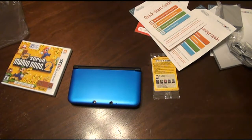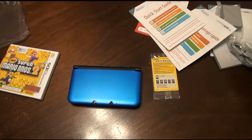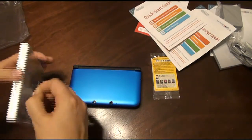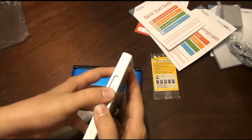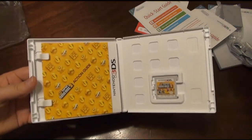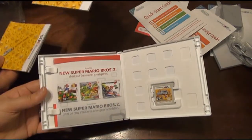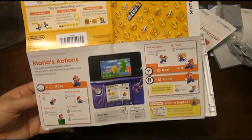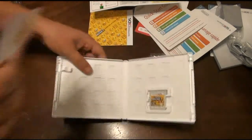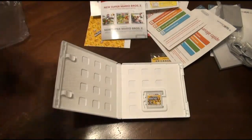Next, we have the new Super Mario Bros. 2. Figured it would be an appropriate game to get. The cards are gray instead of that darker gray. Inside you have an action guide, and one in French. Just a quick start guide. And then a pamphlet — basically if you like this game, buy more games. And a Club Nintendo code. That's it.